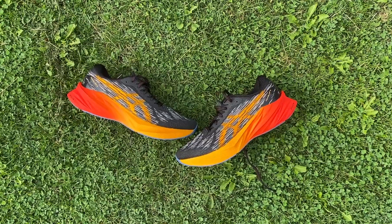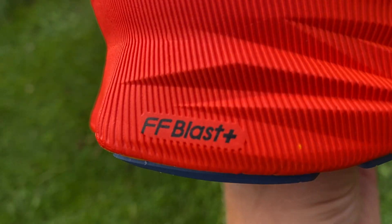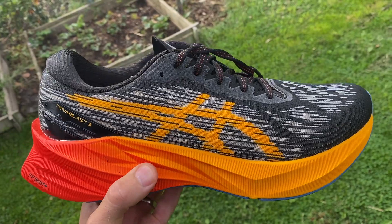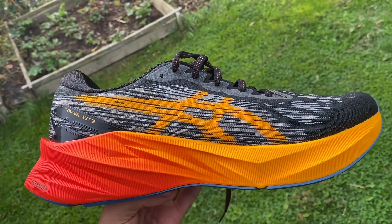The Nova Blast 3 is a pretty significant update on the Nova Blast 2, and that's really entirely thanks to the fact that ASICS has changed the midsole foam. You're now using FF Blast Plus as opposed to the FF Blast on the Nova Blast 2. The Blast Plus is lighter, bouncier, and just generally a more impressive foam. FF Blast is already a good foam, but this change could really elevate the shoe to another level.